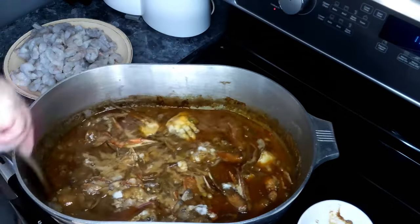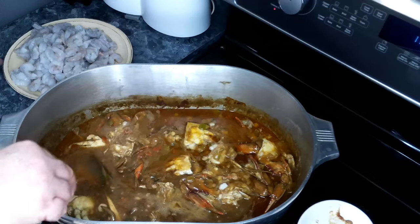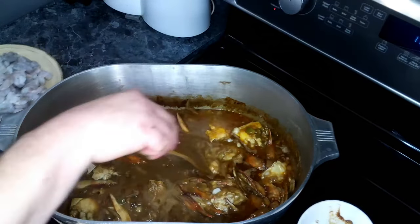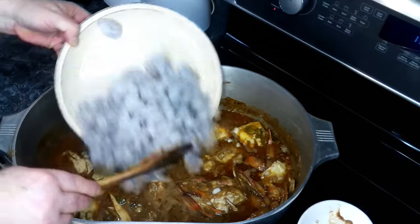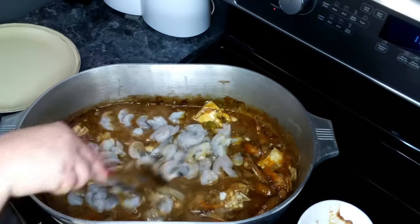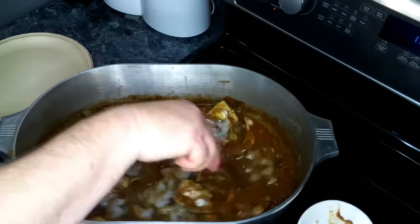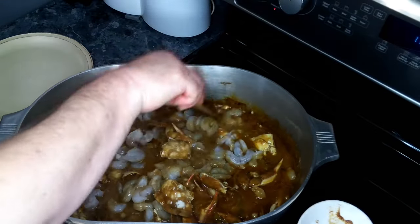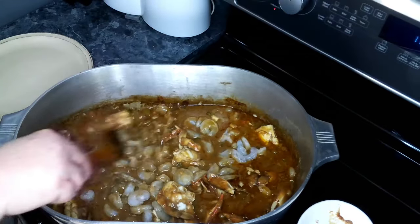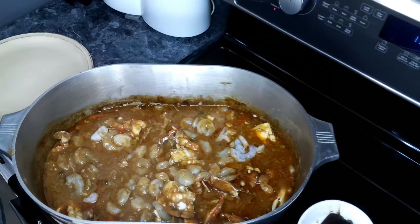This has been going for about 15 minutes. We're going to give this a little stir and make some room in the middle. To this we are going to add in our shrimp. Give it another quick stir, and now we're going to let this go covered for another 15 minutes.